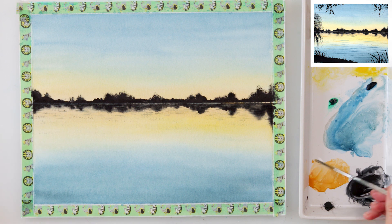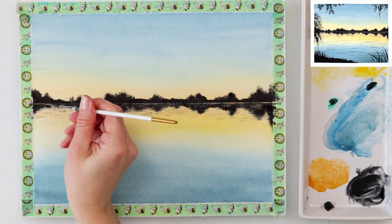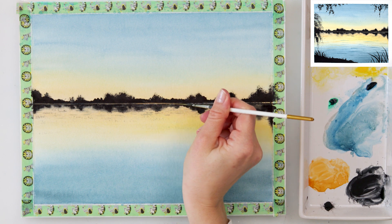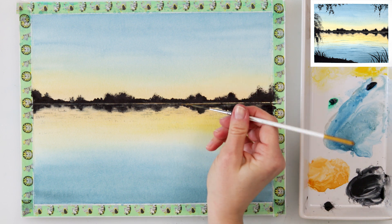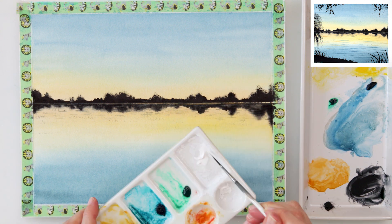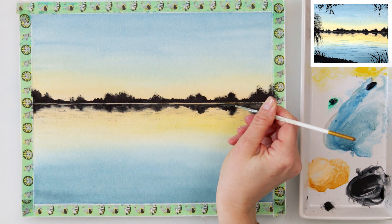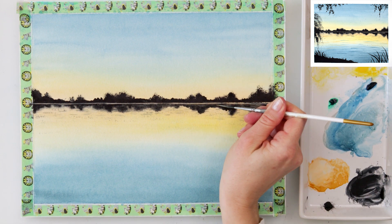Afterwards I mixed white gouache with golden because I wanted to make it slightly opaque. When you're adding just watercolors on top of darker watercolors they won't be visible, but mixing with white gouache makes it slightly lighter, creamier, and more opaque. With that paint I'm painting in the horizon line because I want the part between the trees and the buildings in the distance to be slightly separated from the reflection in the water with that lighter color.